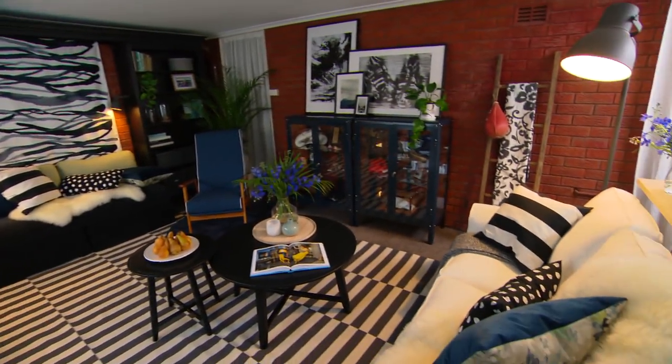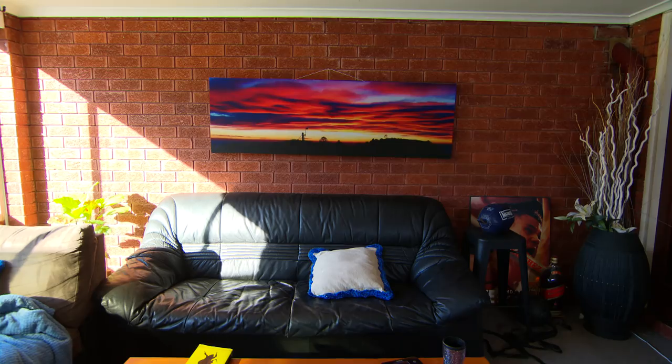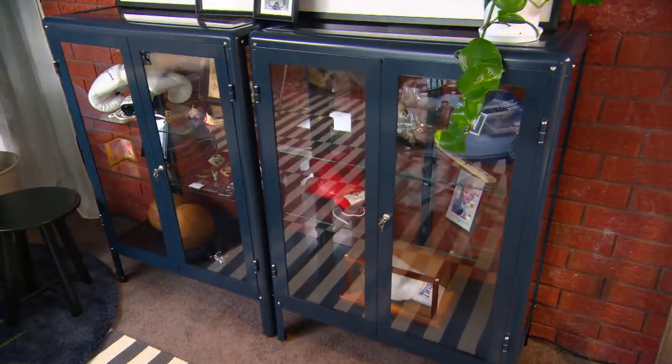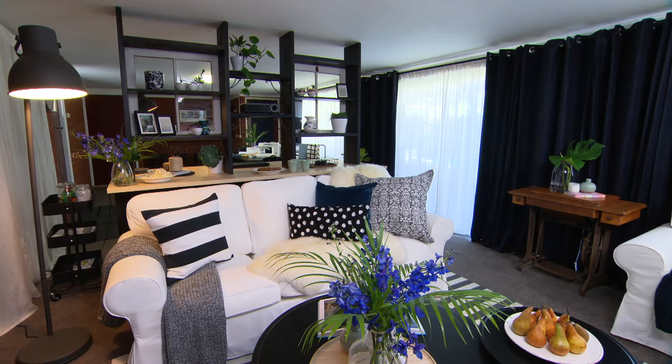Oh my God. Are you kidding me? Thank you so much — I can't believe this. I am literally crying. This is not the same room. This is so good. The cabinets — thank you so much. This is excellent. I'm so happy, better than I ever thought it would be.